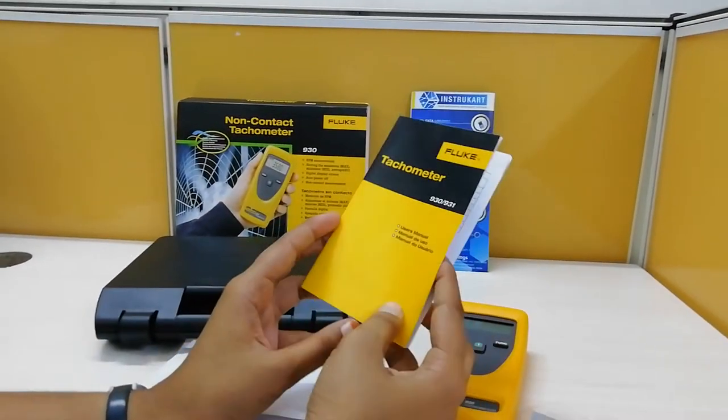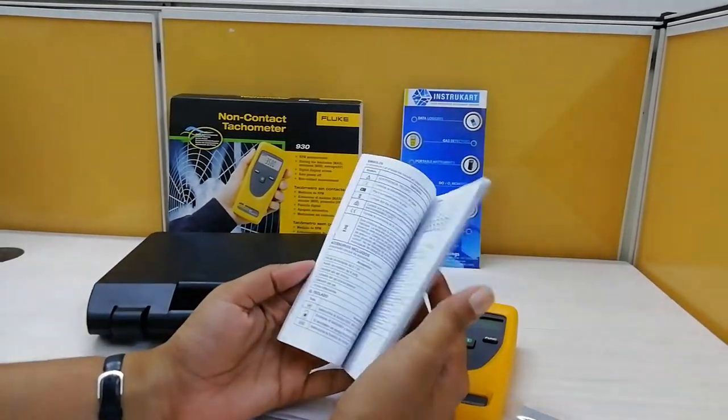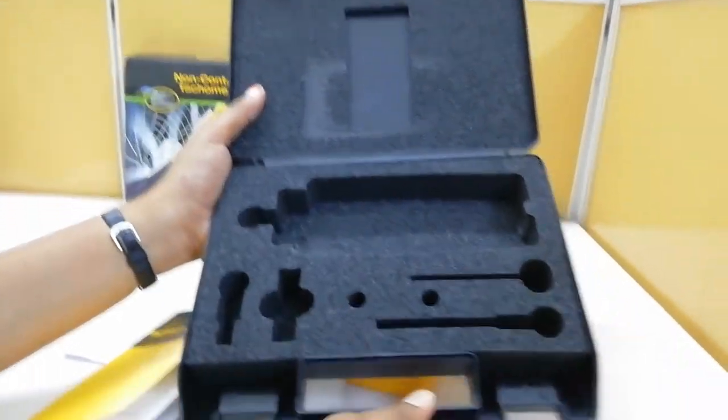This is a user-friendly instruction manual available in various languages, explaining how to use the product. And this is the carrying case in which the product came.